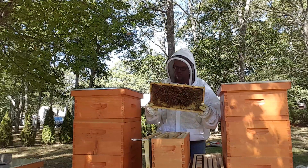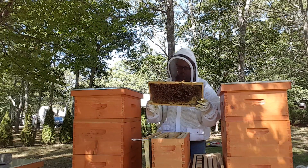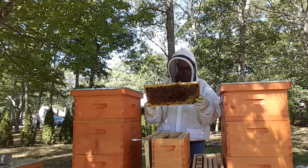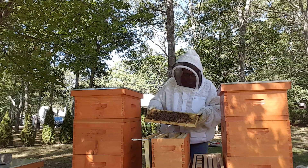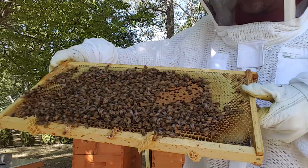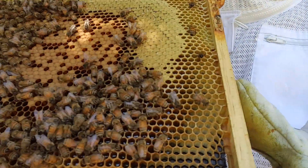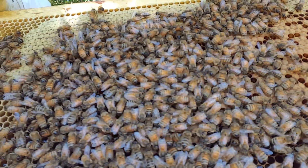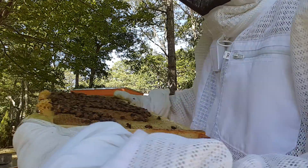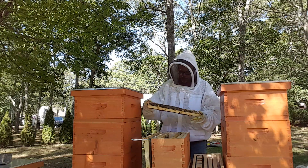Okay, beautiful. Look at that. Phenomenal job these girls are doing. The center's still left open for the queen, and that is a brood pattern I am happy with. Look at that - you can see that very well on screen. That is beautiful. That's what I want to see. So the queen is up here stuffing. She's doing awesome. Queen Sandy is doing good.